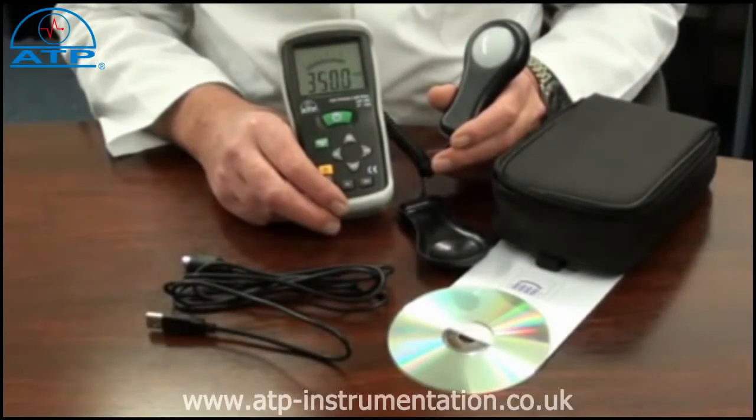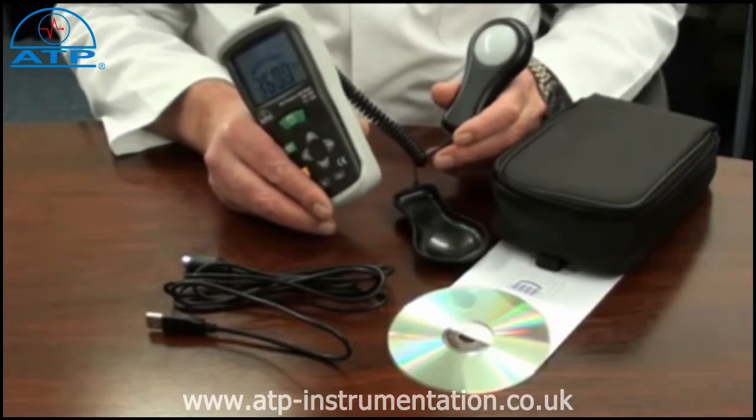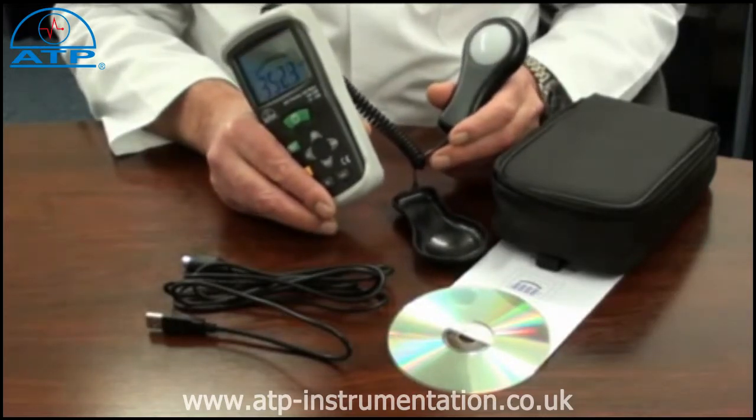An introduction to the USB Logging Light Meter. It is supplied with a USB connection cable, software, a lens cap, a protective rubber holster, and a soft pouch style carry case.